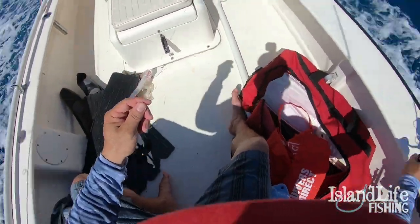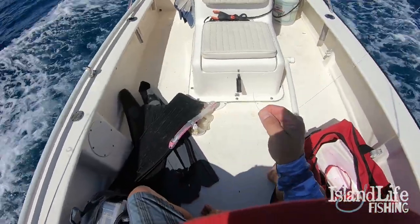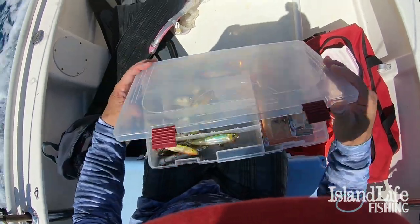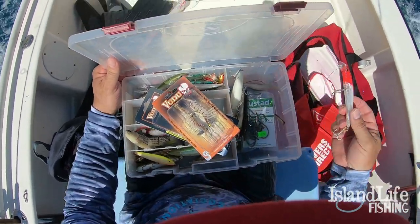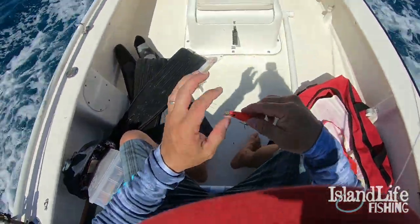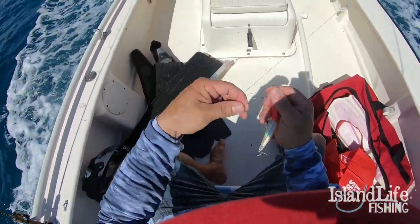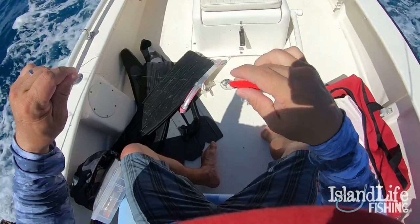Now to finish the terminal tackle, we're going to tie this straight to some wire leader, because mackerel, sharks, and barracudas will cut right through your mono even if it's 200-pound test. We're going to get old faithful right here — Yo-Zuri Crystal Minnow, red, white, and silver. Everything eats this. I've already tied the lure to the wire using a haywire twist, which I'll show you very soon.